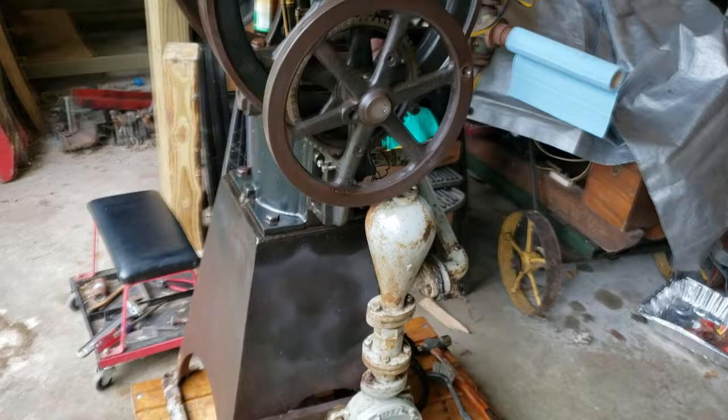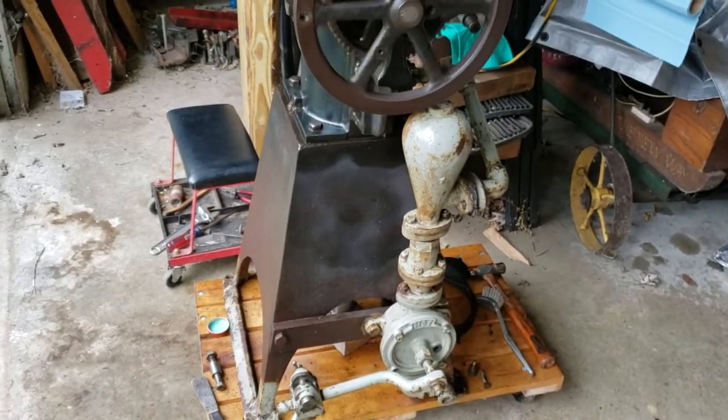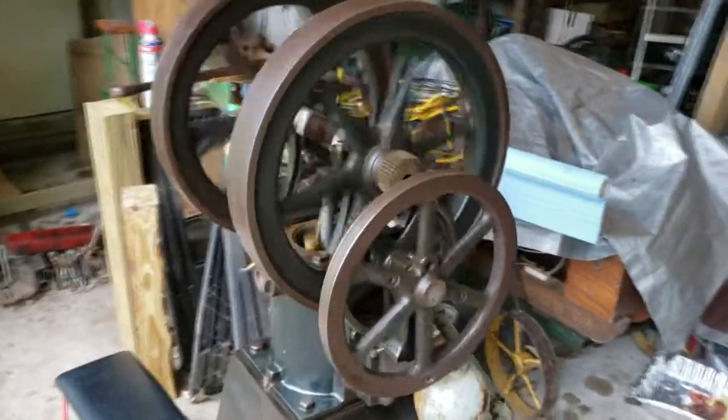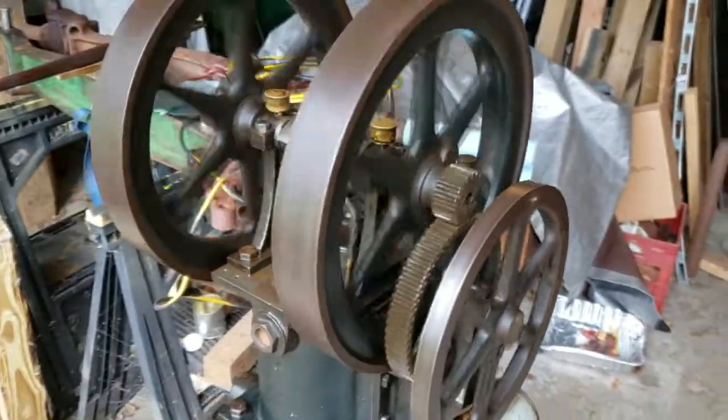This is originally a water pumping engine. You can see I've got the link arm disconnected from the pump up to the eccentric drive wheel. Pretty cool piece, pretty happy here.